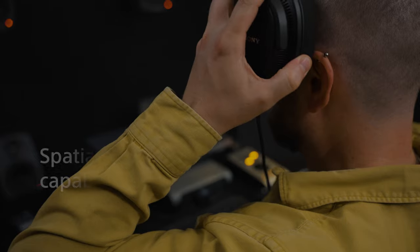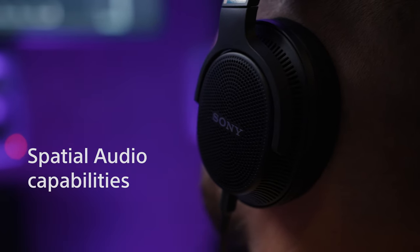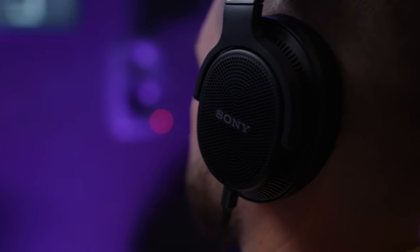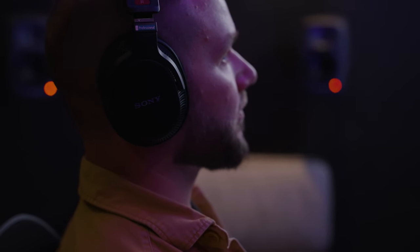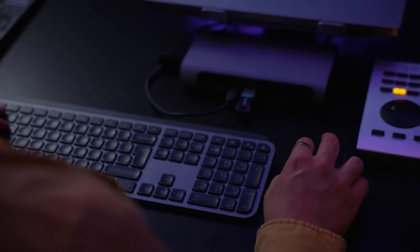I'm using them for mixing and mastering — not just spatial audio, but for regular stereo work as well. They're also great for just listening to music. I've used headphones my entire life, so it was actually a really great experience to have a hand in helping design a pair. I have to say that Sony wasn't always my go-to brand, but they're my favorite pair of headphones now, so I use them for everything.